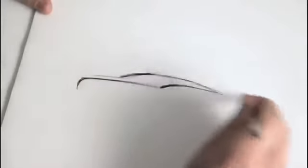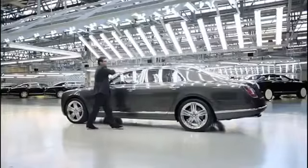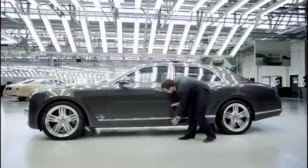The side view of the Mulsanne can basically be described by just two key lines. It's a line that comes from the top of the front shell, sweeps up the A-post and just disappears towards the rear end of the car. That is combined with a very sharp line that comes from the front of the car and comes across. The cabin is just one third of the overall height of the car.